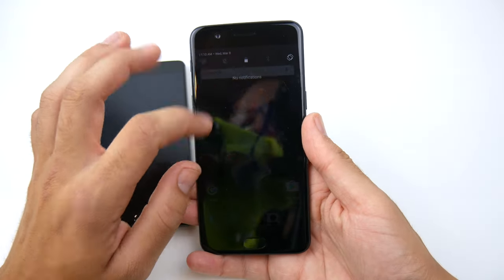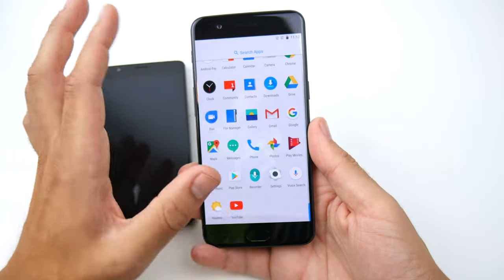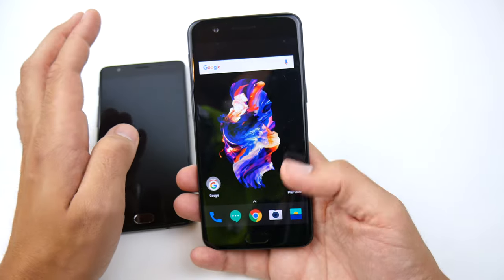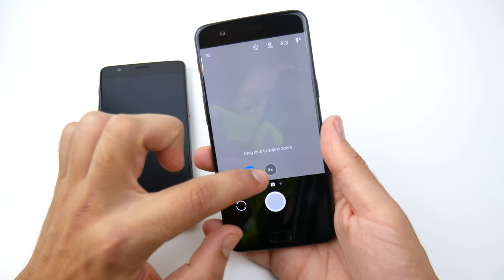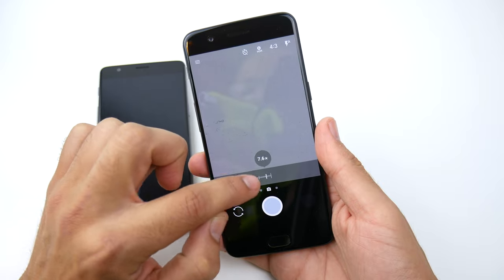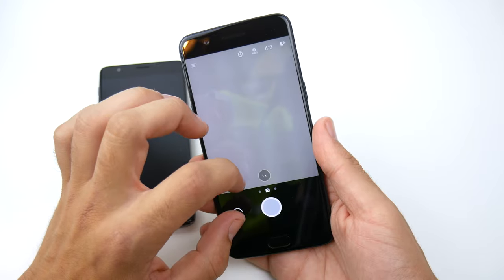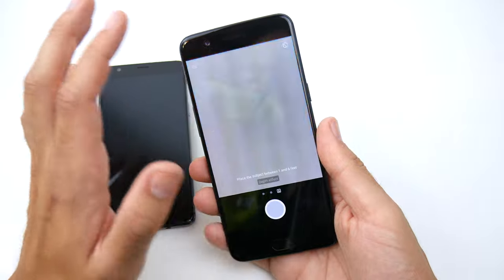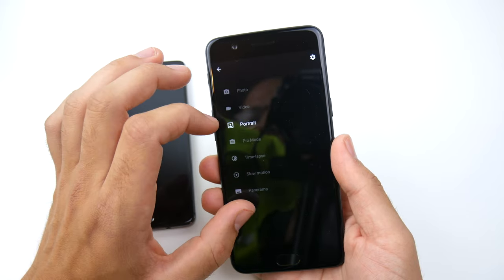There it is — the OnePlus 5. Let's scroll down and brighten the screen up so we can see it on camera. Already feeling super slick and super smooth. First thing I want to look at is the camera. You get 2X optical zoom just like on the iPhone 7 Plus, and a very similar zoom functionality. Going back into the camera, here is the portrait mode with the dual camera setup — very similar to the 7 Plus again.